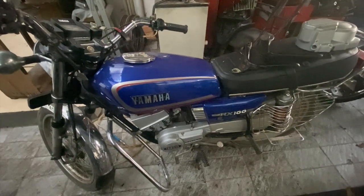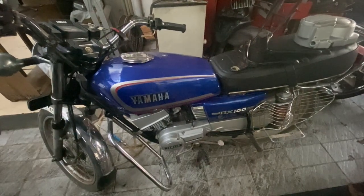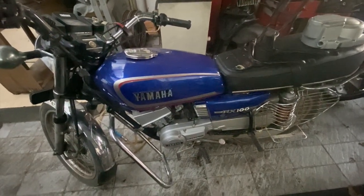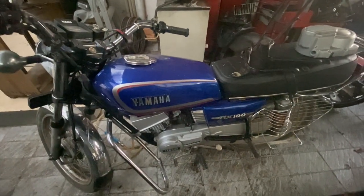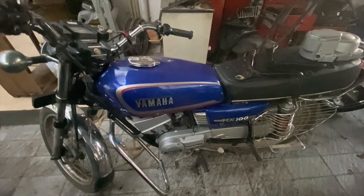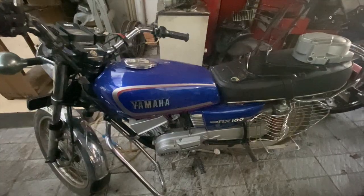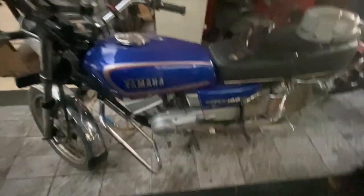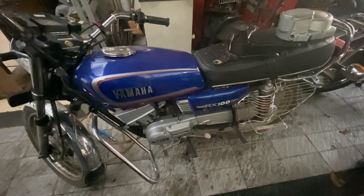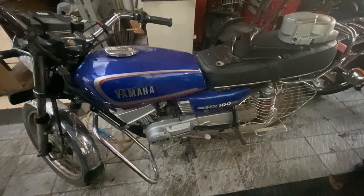There are differences between the RX135 4-speed, 5-speed, and the last model — something people in Kerala used to call ACE. But ACE is not what the model was called. It is also wrongly called Tiger by most people, but Tiger is not correct either. That model didn't have a special name — it was just called RX135.